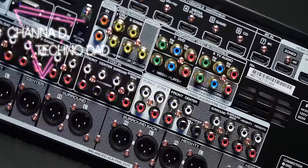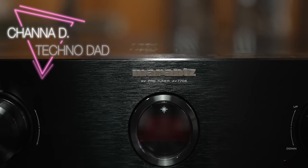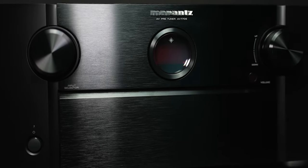Yes, ladies and gentlemen, the time has come. I have moved to the dark side and got myself my very first processor. It's the Marantz AV7706, and we're going to check it out right after the jump.